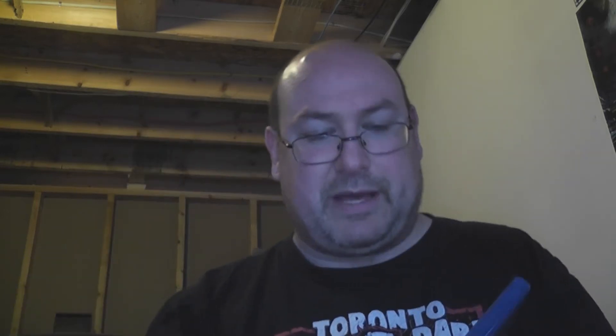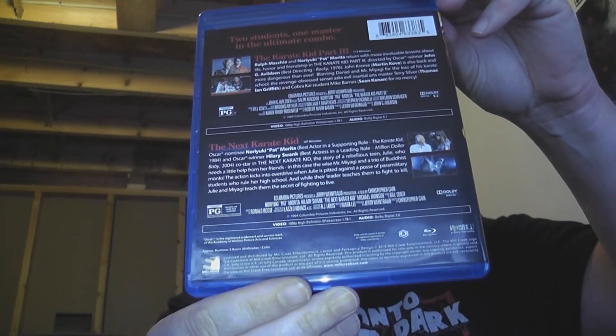Wow! I'm surprised that Columbia Pictures and whoever owns them these days did not get on top of that. But here we go — there's your back. There's a ton to take in there, so you know what to do? Hit that pause button and you can read it all you want.